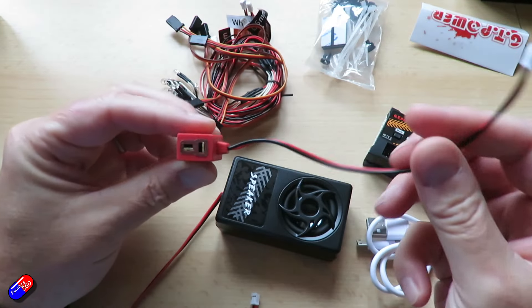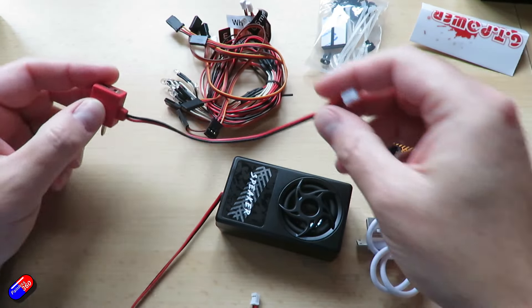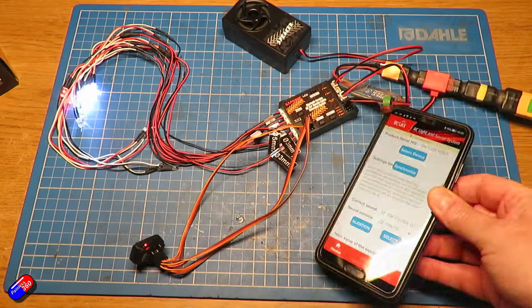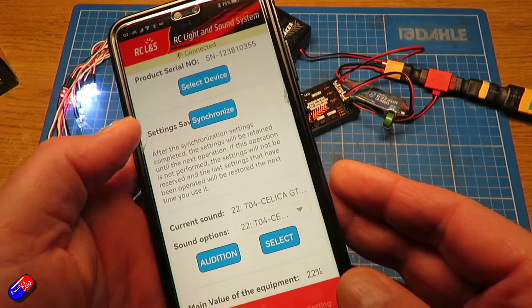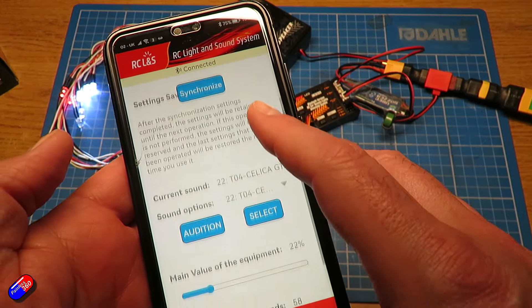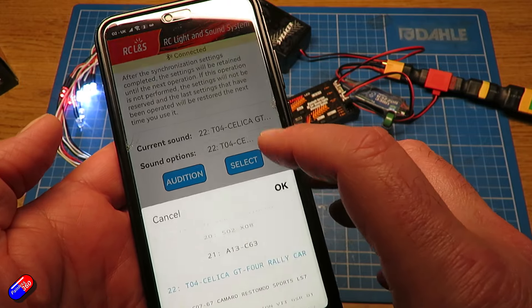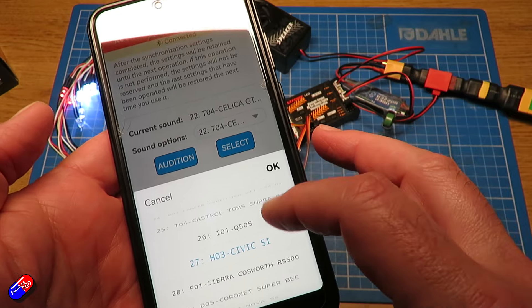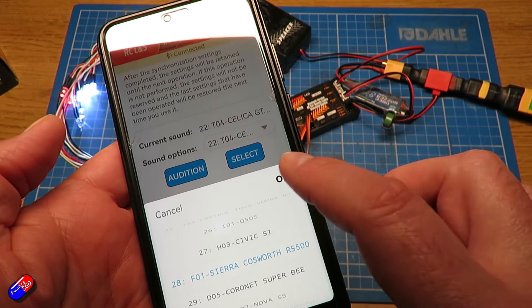I would have liked more control over how the lights work — being able to select between main and side beam, how the braking lights work, and whether I can turn off the indicators when racing so they're not active, or turn them on in pit mode. Hopefully that will be included in a future firmware release, but I thought I'd draw your attention to this cute unit for adding lights and sounds to your radio-controlled car or truck.